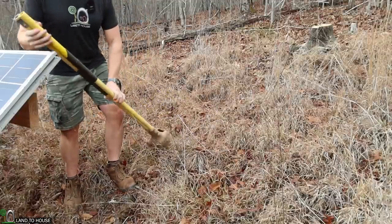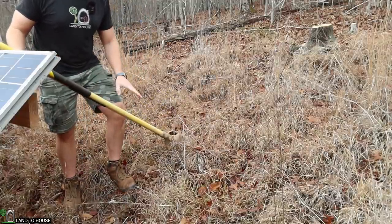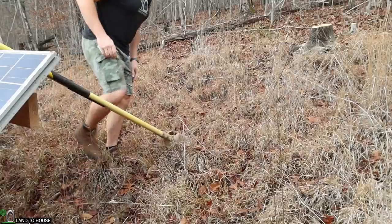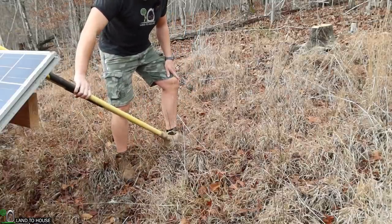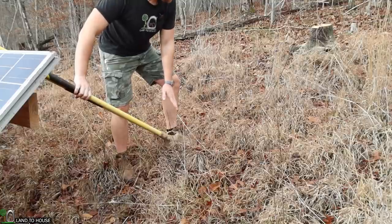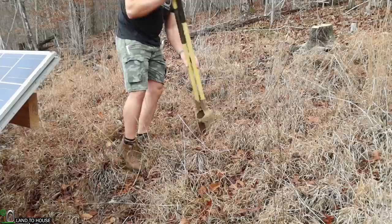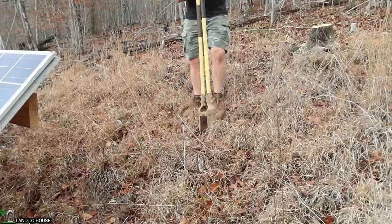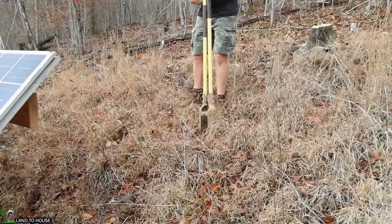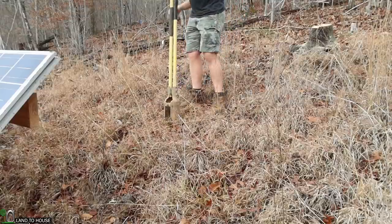I'm filming this video in mid-December, and the sun is about as low in the sky as it normally gets. So I'm considering here, if I point my handle up at the sun — it's kind of cloudy so I can't really see the shadow — it's going to be somewhere right around in here. So I want to step back about this far and then dig my first hole here, and I'm going to move over a little bit to avoid this big stump back here.